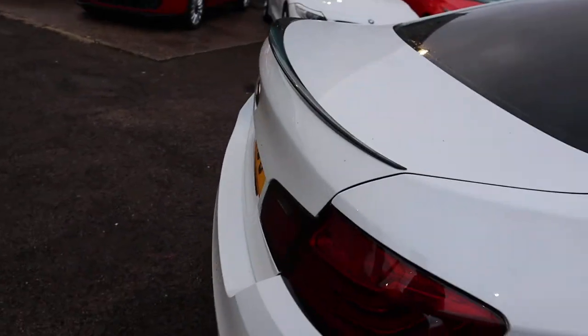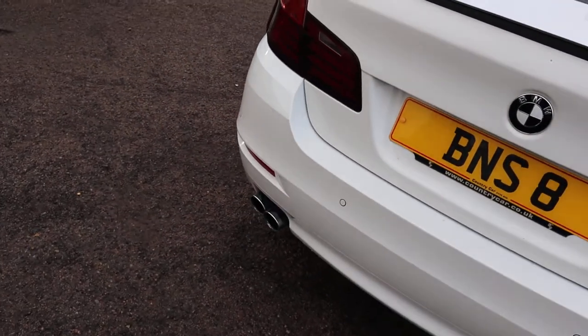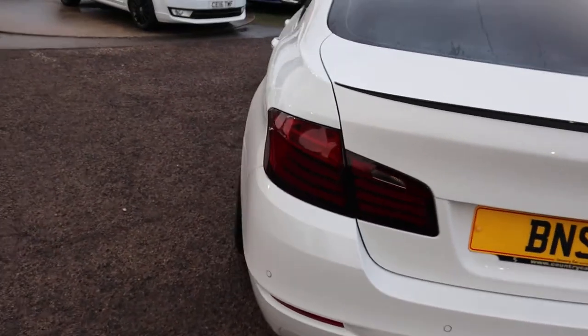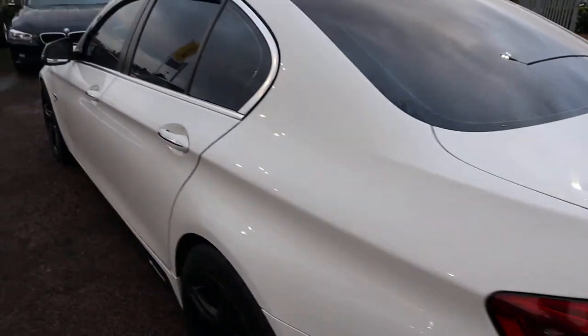There is plenty of spec on the car. I would recommend having a look at it through the website, countrycar.co.uk. The car will go back to its original plates once sold. Twin-tailed pipes, front and rear parking sensors with a graphic display.